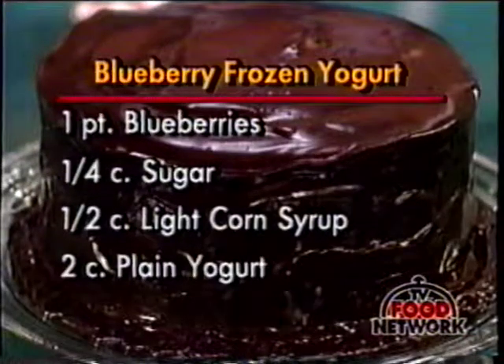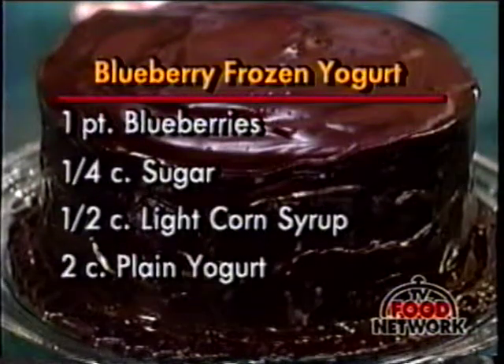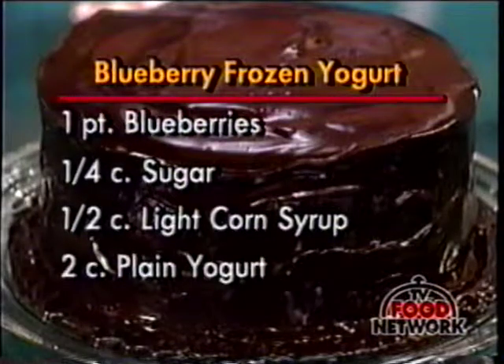Let's go to the ingredients. Here's what you need: one pint of blueberries, a quarter cup of sugar, a half cup of light corn syrup, and two cups of plain yogurt. Now, if you use non-fat yogurt, you've got a non-fat recipe.